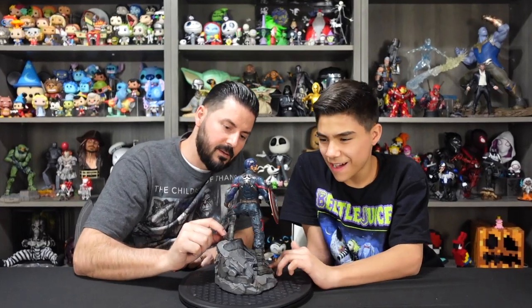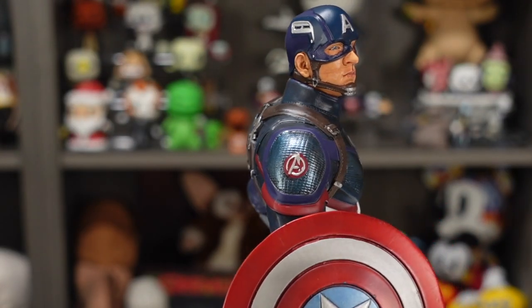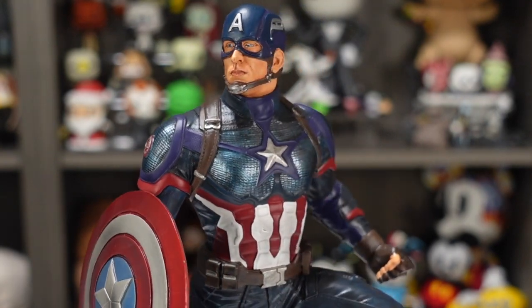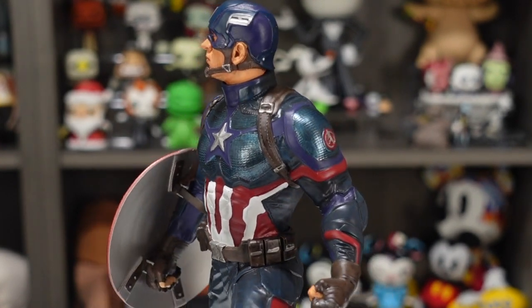Moving up to the top, I'm not a big fan of this metallic teal color they're using on the armor and the shoulders. It's kind of drawing away from the dark blue, the maroon, and the contrast of white.